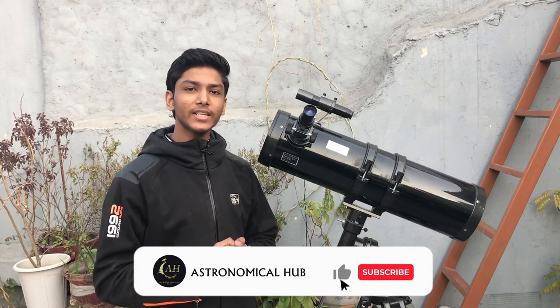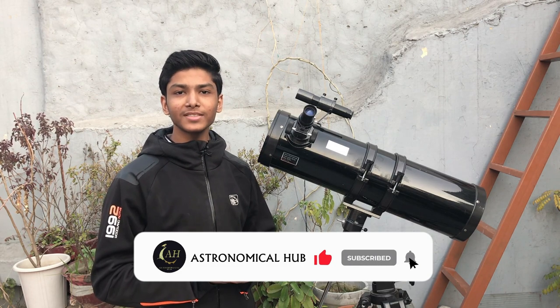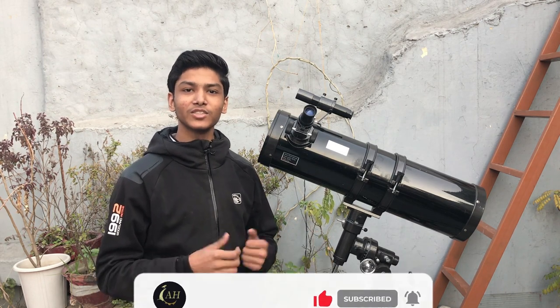Before watching the final footages, please subscribe to our channel and enjoy some cinematic shots until I align this telescope with the Sun. So keep watching.